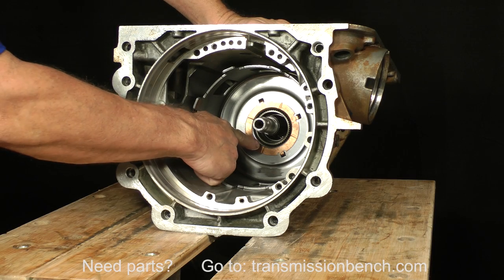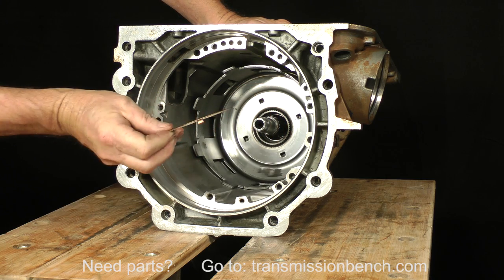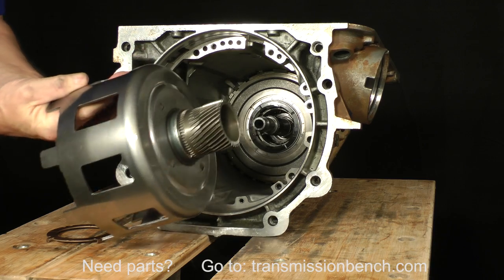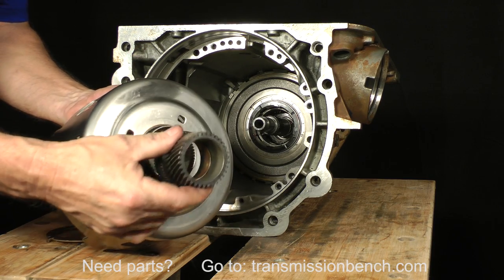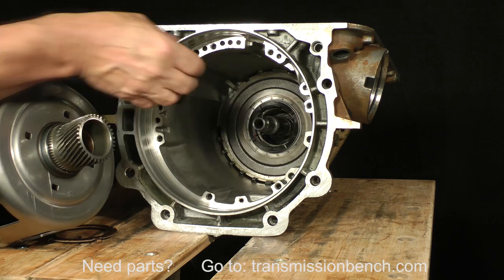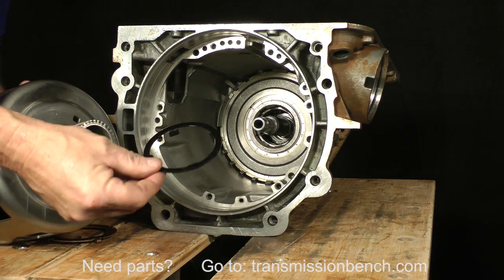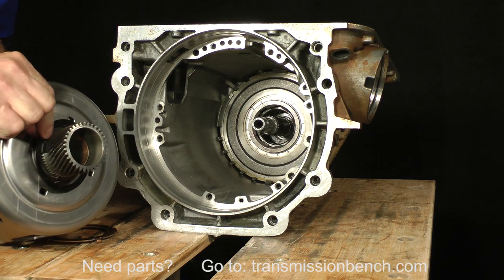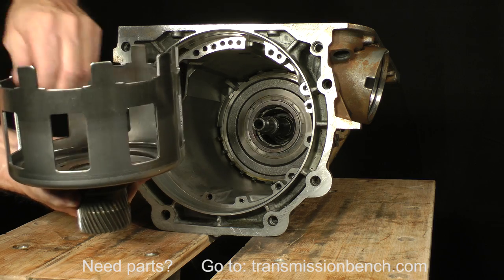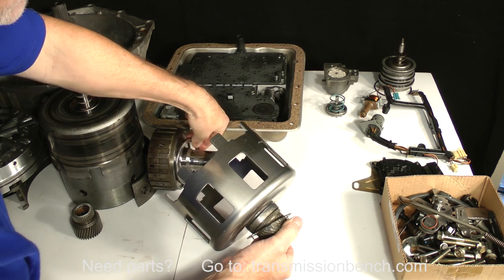Remove the four-tab plastic thrust washer and place it over the sun gear. On earlier model transmissions, you'll find a four-tab thrust washer and a different style drive shell with the corresponding four holes. You'll find the same plastic thrust washer on these models — remove it and place it over the sun gear. Set them just behind the planet and ring gear.